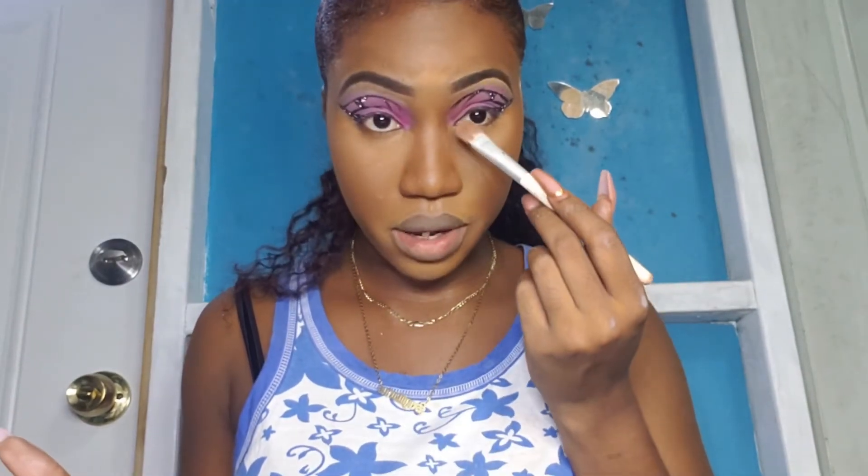We can just do some highlight. I was saying I can just do the rest of my face off camera because it really doesn't make sense — it's not really technically about the face, it's about the eyes. So I'm going to put some highlight and lighten up the corner.